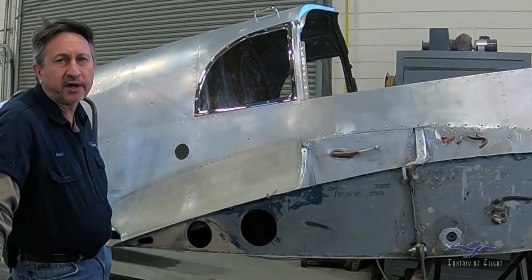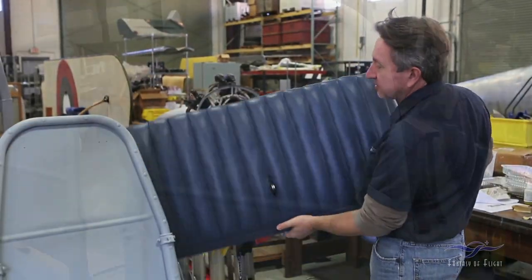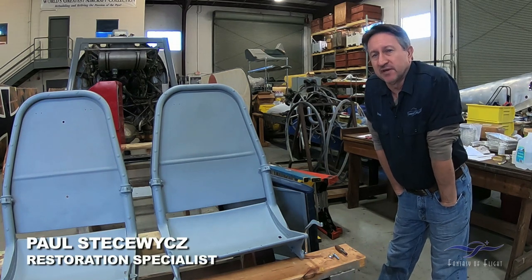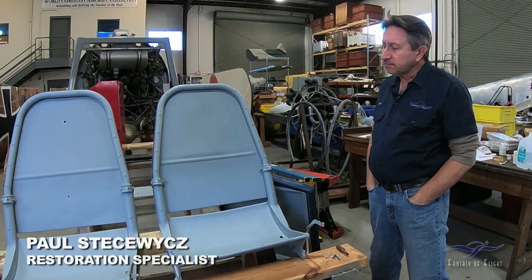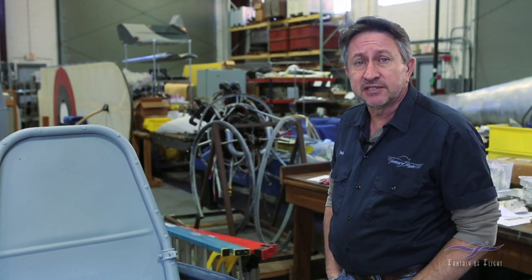All right everybody, stay tuned for a quick end-of-the-year wrap-up on the BF-108 project. Paul Stetswitz with Weeks Aircraft's Mechanics Corner, updating progress on the BF-108, and the first thing we're going to talk about is some of the interior work.